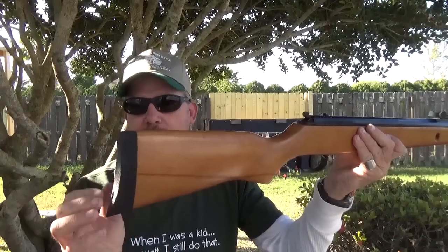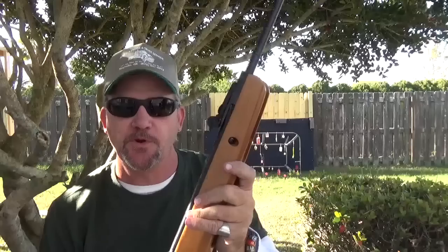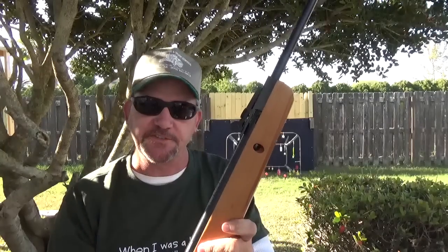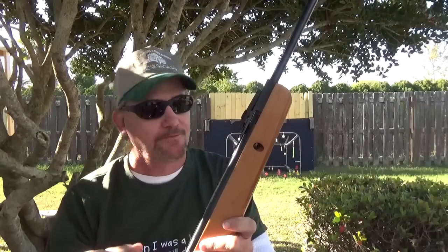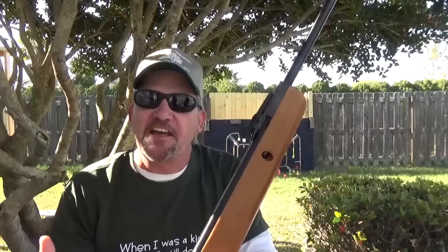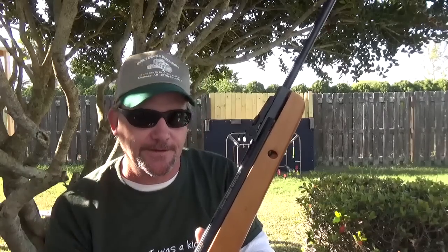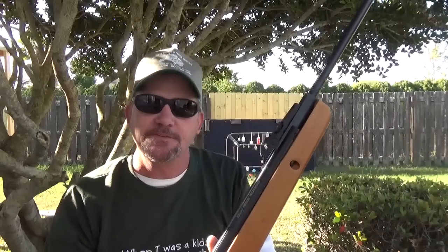It does have a little rubber buttstock on here. It is a true spring air — inside of here is a large spring. When you break the barrel down, you actually compress the spring, and when it releases, you know — shake, rattle, and roll. That's versus a lot of the gas piston stuff, the nitro pistons — Crosman, the Benjamins, same people — or even some of the stuff from Gamow. They're pretty smooth.